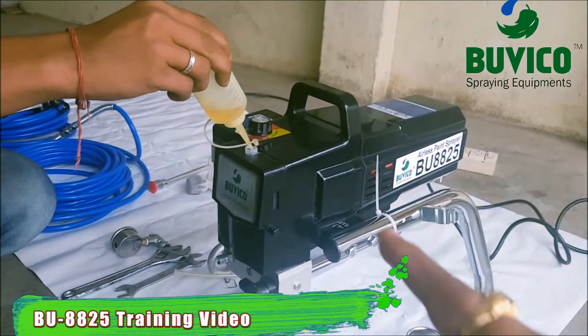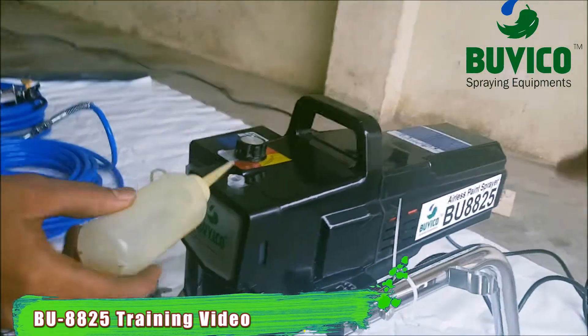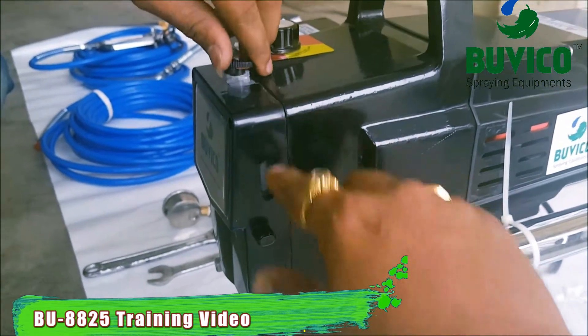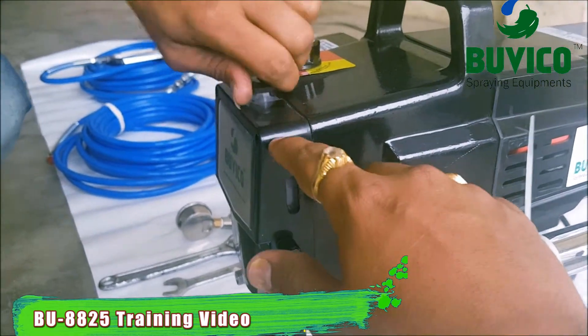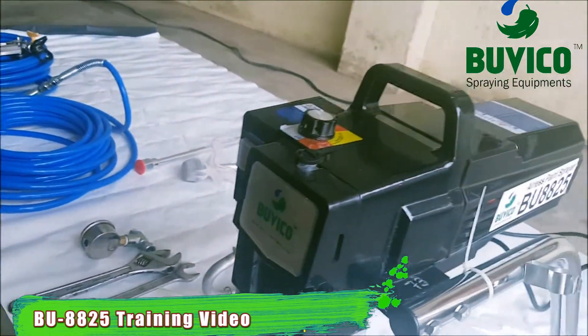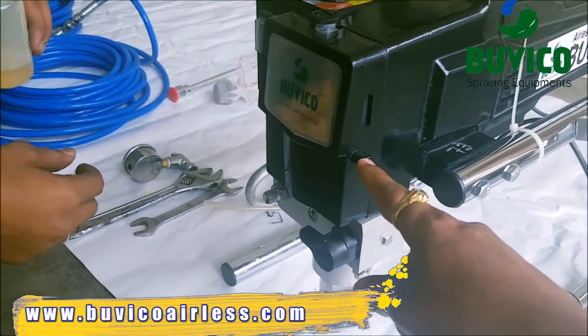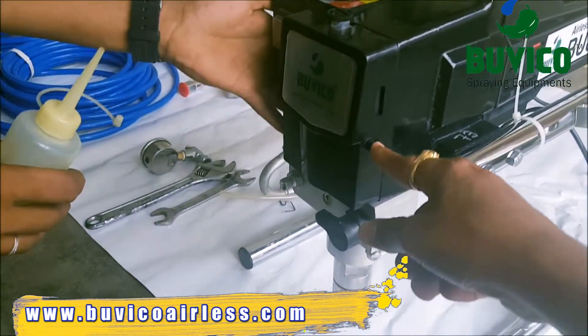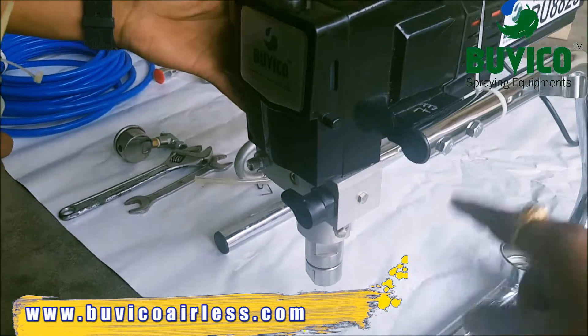First, we want to put the oil. You can see the tank capacity. You want to fill the oil. Then you want to close the cap. After that, you want to press this button five times like this. Five times you want to press.